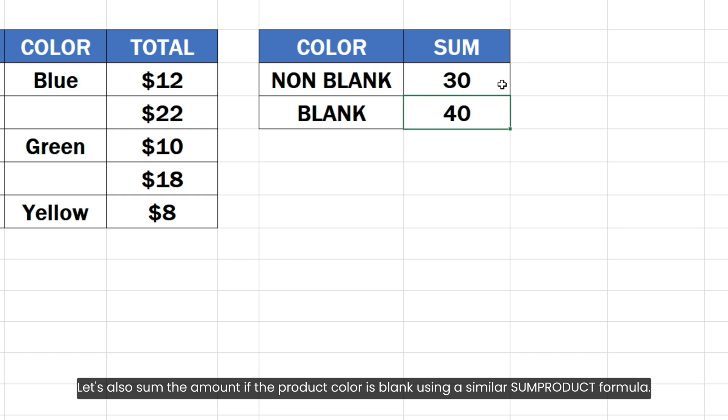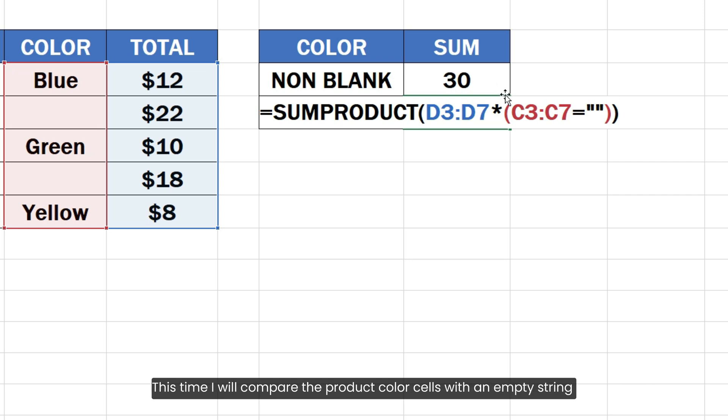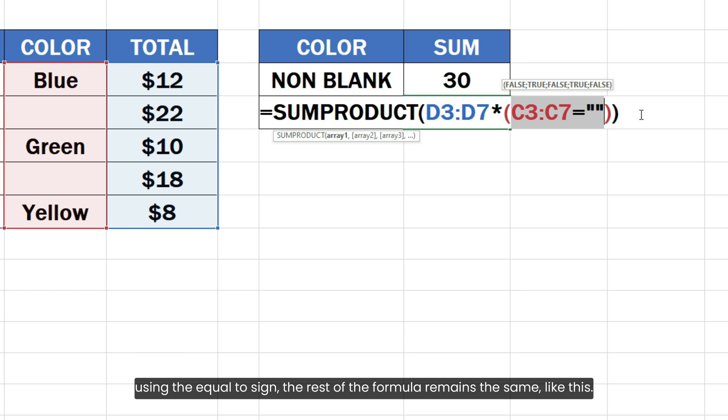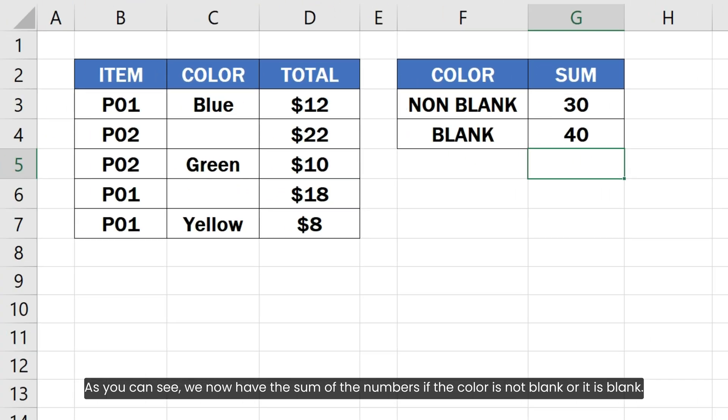Let's also sum the amount if the product color is blank using a similar SUMPRODUCT formula. This time, I will compare the product color cells with an empty string using the equal-to sign. The rest of the formula remains the same. As you can see, we now have the sum of the numbers if the color is not blank or it is blank.